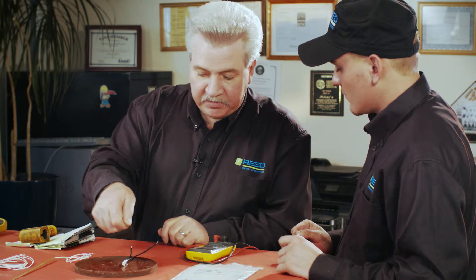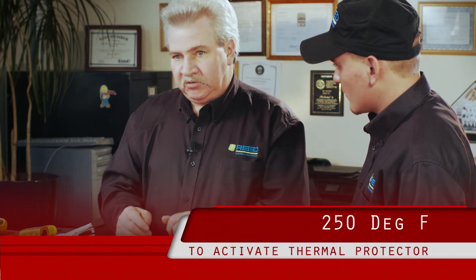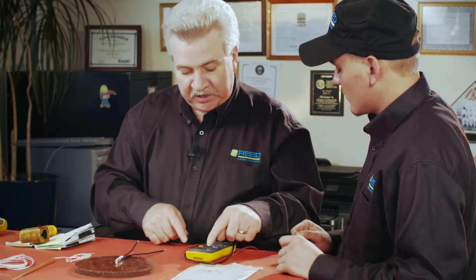Use a heat gun to warm it up — you don't want to burn it. All you're trying to do is get it up to around 250 degrees, and it should open. Your meter will show no path, and after it cools you can take a reading again and show it closed, so you know it's working.